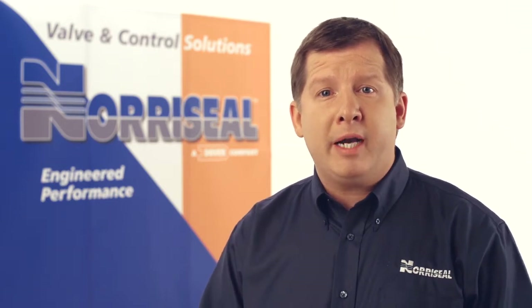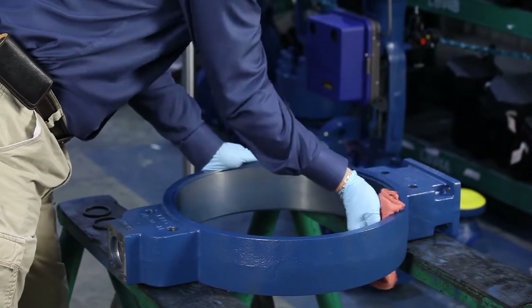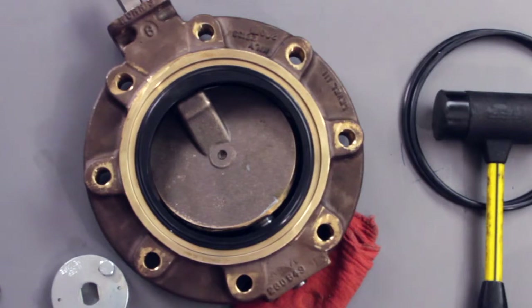You can avoid later problems by properly preparing the valve and flanges for installation. Make sure the flange faces are free of dirt, grit, dents, or surface irregularities that could damage the body O-ring flange seals and cause leaking at the flange. Also inspect the valve and wipe away any grit or dirt collected around the seat seals or disc. The valve must be in the closed position to protect the sealing edge of the disc.